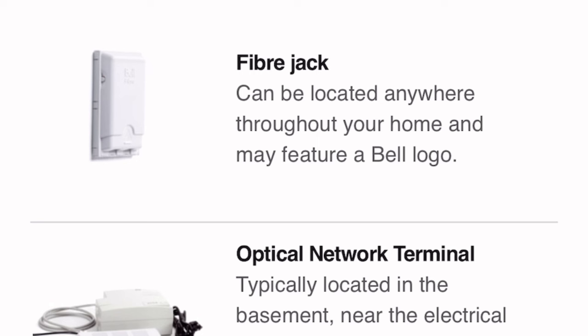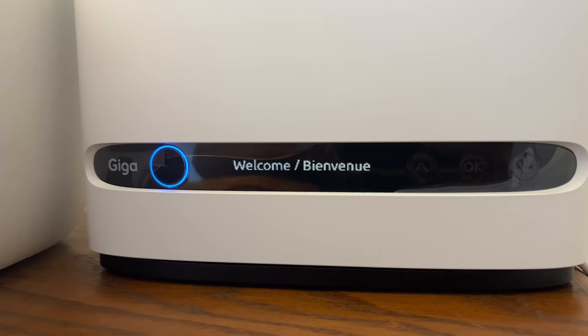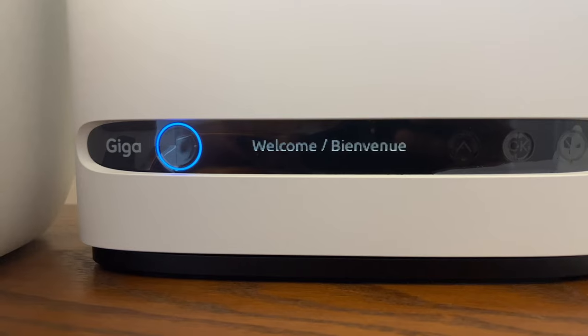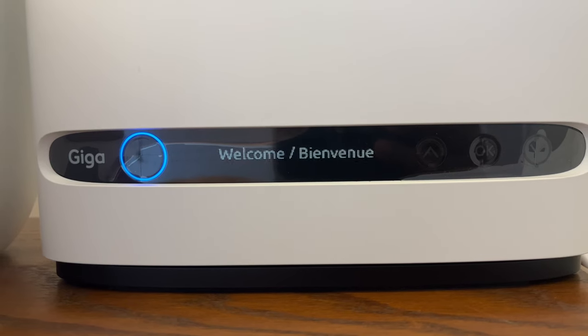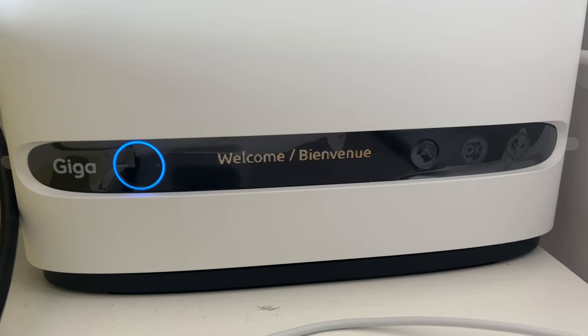Once it's plugged in, it's time to start. It's going to take about 10 to 15 minutes for the setup to complete — have patience and don't worry, it's all setting up. For some time you'll see a welcome screen, so you can take a coffee break and come back. You might still see welcome.